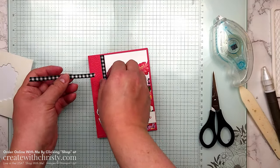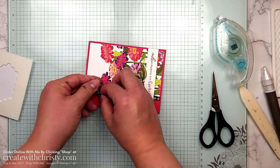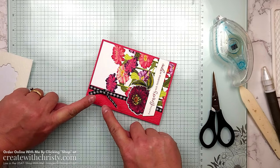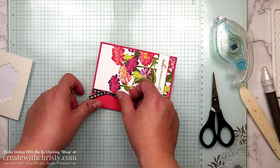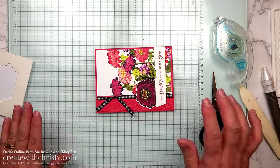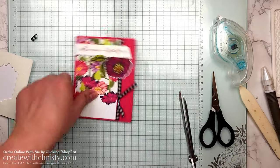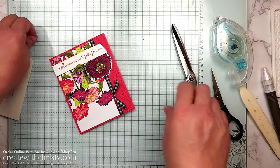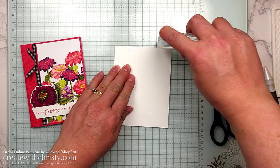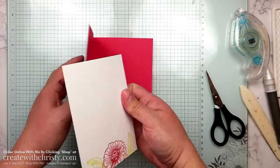One last thing before the bling — get that four-inch ribbon piece and tie it onto the seven-inch ribbon perpendicularly with a single knot. Hold the knot and tug the tails down the way you want them to go, then cut the ends at an angle so they don't hang over the card base edge. Now grab the inside of the card, put some adhesive on it, and attach it to the inside of the card.